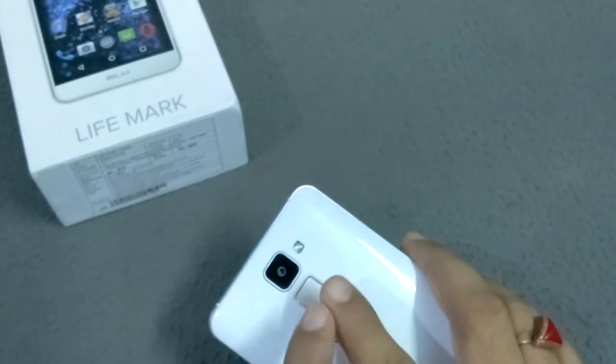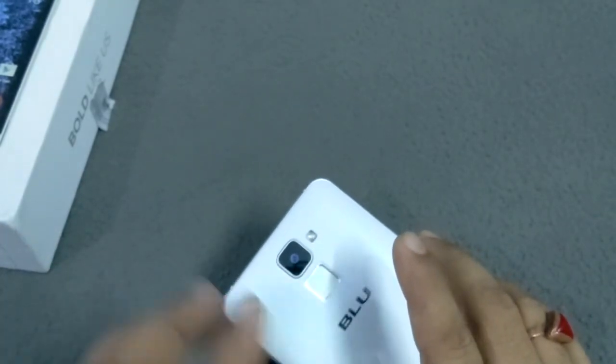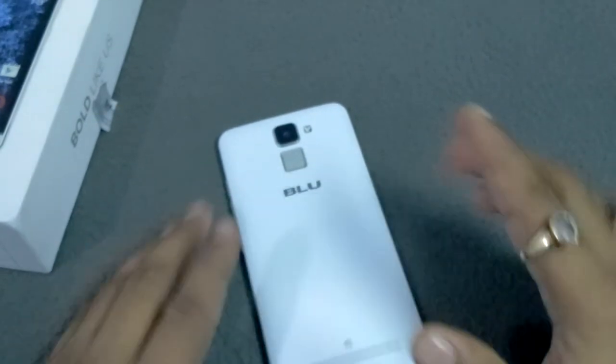The third feature is that you can also receive incoming calls by just putting your finger on the fingerprint sensor area. So all three of these are the main qualities of this fingerprint sensor area.